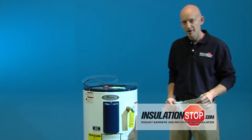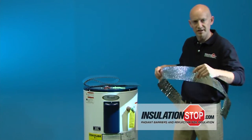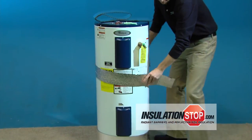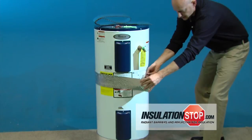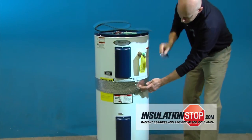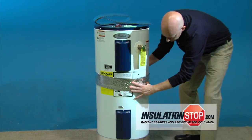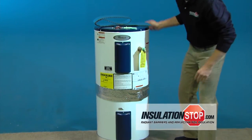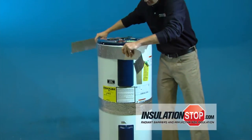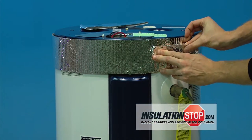We've already wrapped the bottom, and we've pre-cut tape to wrap the middle and the top. This is our second strip of material — simply wrap it around the middle. We've left a little extra length, and we've pre-cut tape in order to wrap the middle of the hot water tank. This is our third strip for the top. We'll use our pre-cut tape to finish off the spacer installation.